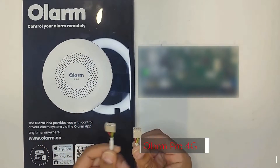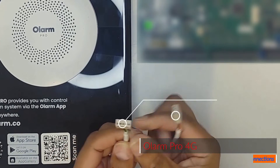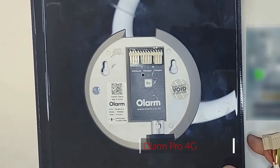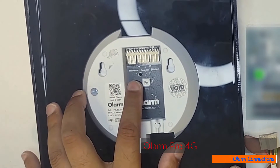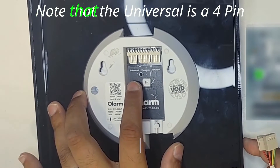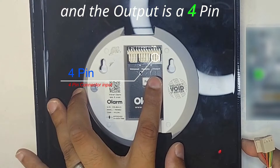With the included cable, you get two ends. You'll see one of them is a 4-pin and one of them is a 5-pin. On the back of the Olam unit, you'll also see there's a few options. It says Universal, Paradox, and Output. The Universal is a 4-pin, Paradox is a 5-pin, and the Output is a 4-pin.